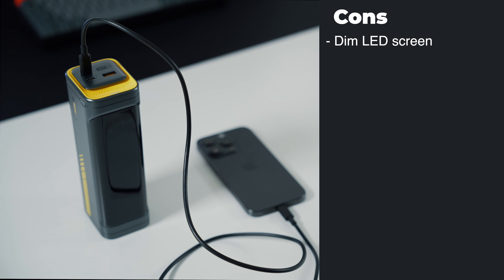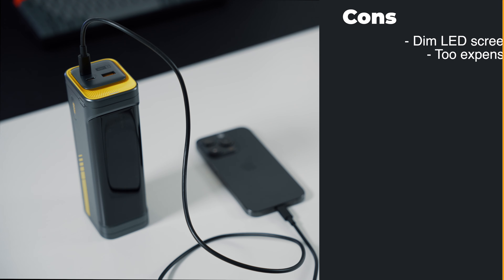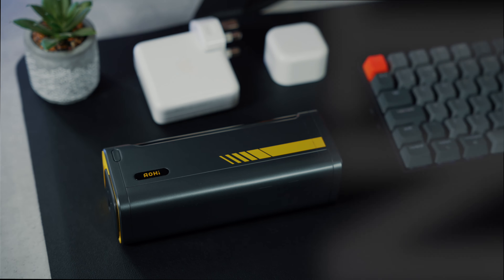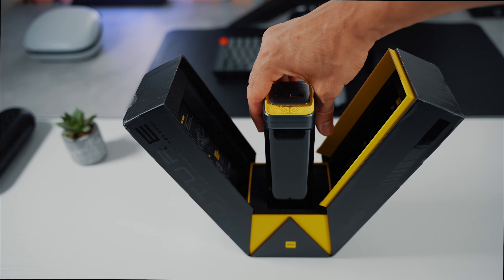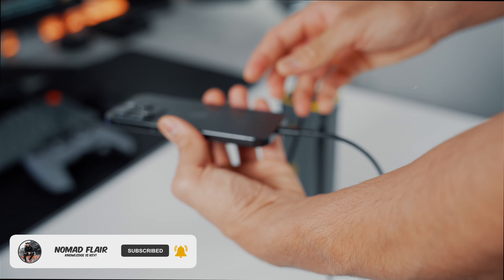Moving on to the cons: the LED screen needs to be brighter, especially for outdoor use. The powerbank is quite heavy, so you do need a sling bag to carry it when commuting. And lastly, the price might be high for a casual tech user. As always, if you want to pick this up, I'll include a link in the description below. Let me know in the comments if you're planning to pick this up. I hope you found this video useful — if you did, leave a like and subscribe to the channel so you won't miss any awesome tech or gaming related videos.